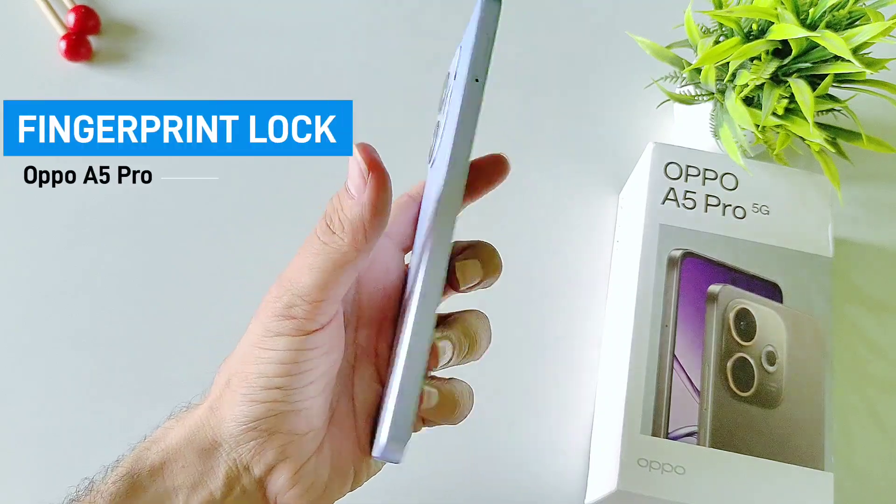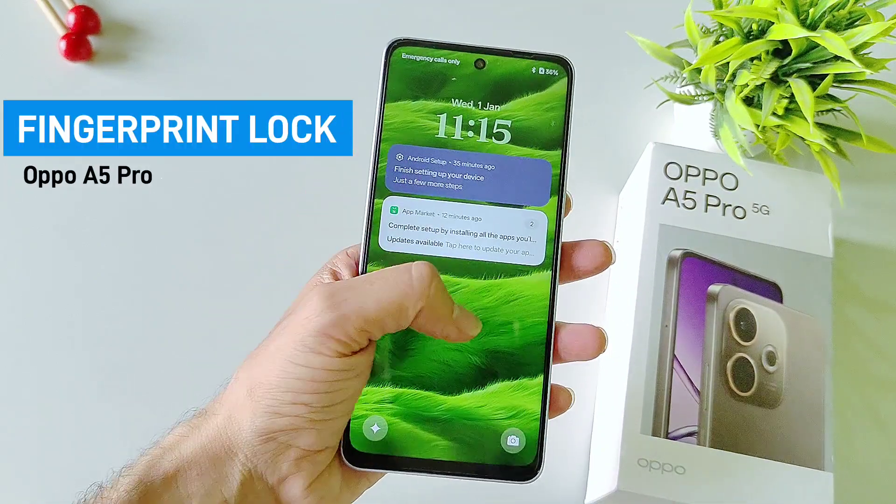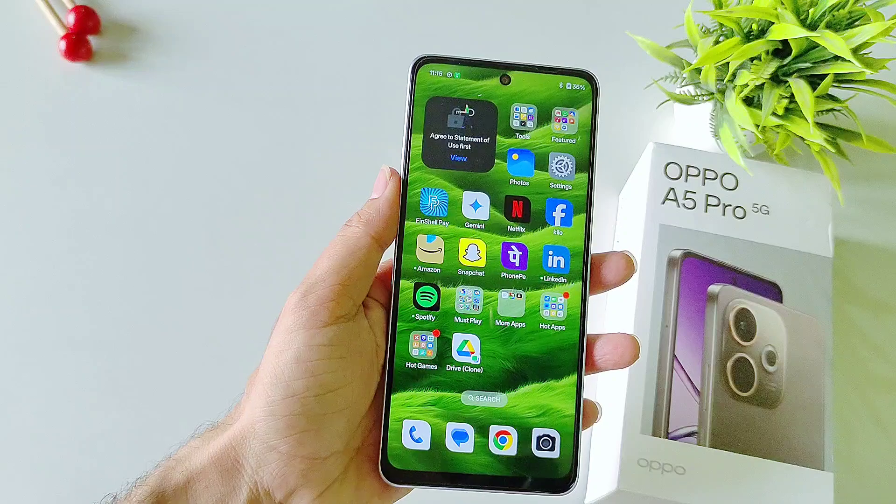If you have an Oppo A5 Pro 5G smartphone and you want to set your fingerprint lock in the smartphone, then this is the video for you.